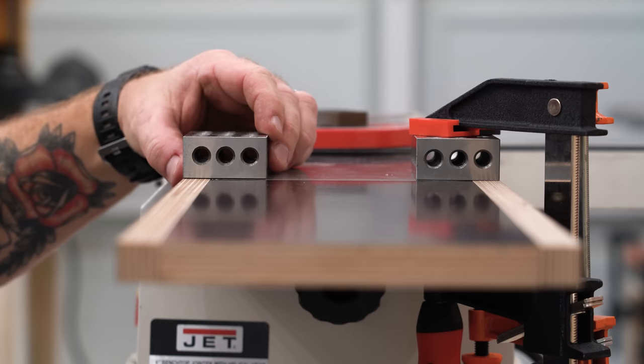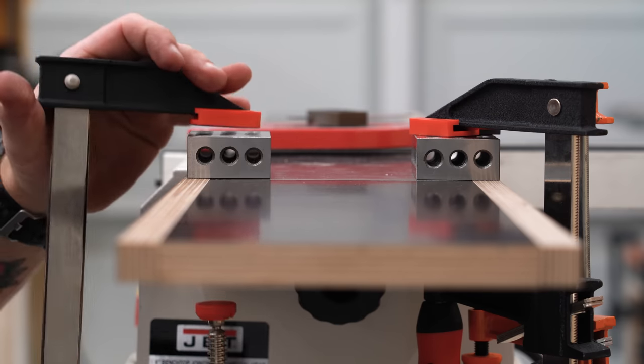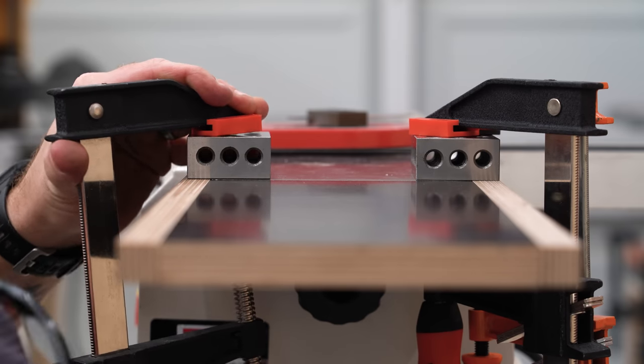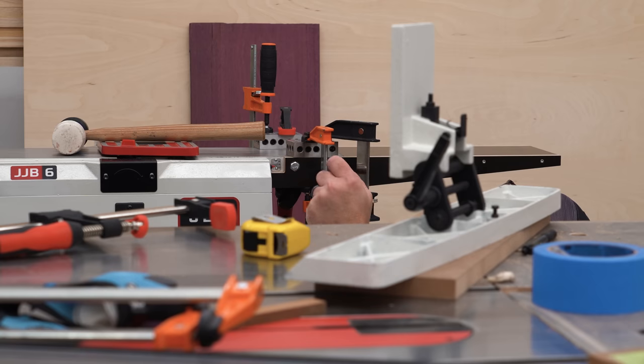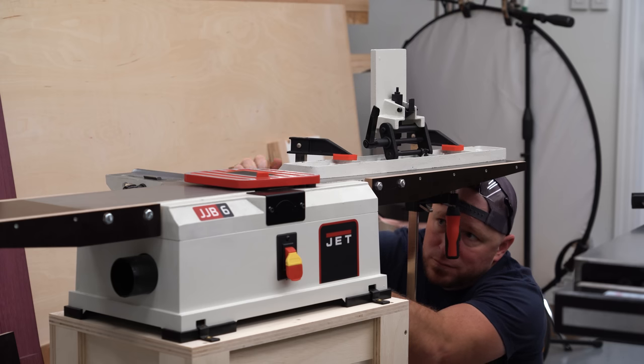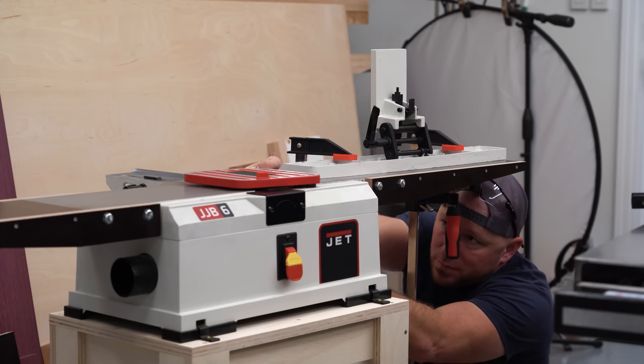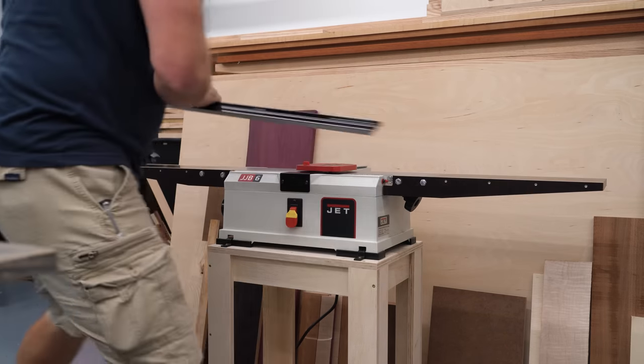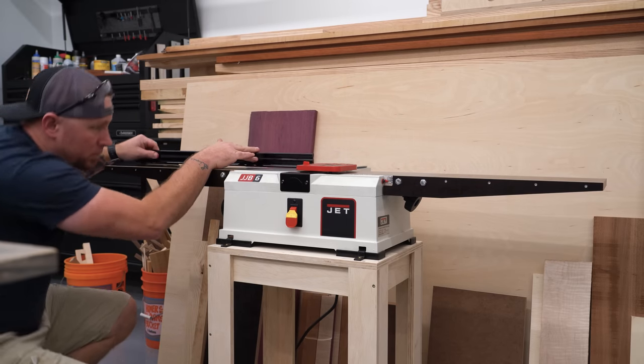The hardest part of this whole project by far was getting the extensions dialed in. In theory, since the tops of the braces are jointed straight, it should be easy to just clamp some 1-2-3 blocks to the extension and then to the stock table and everything should automatically line up perfectly, but in reality there was a lot of back and forth adjusting that needed to happen. But between the 1-2-3 blocks and using the fence as a straight edge clamping guide, I eventually got both sides dialed in.